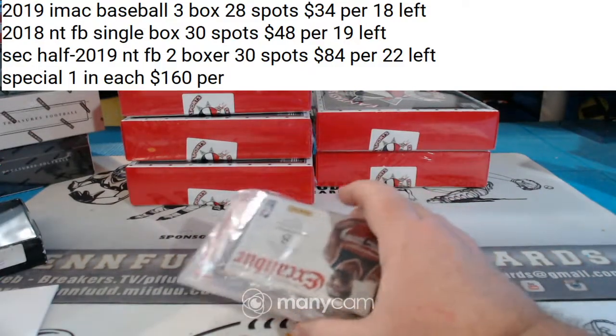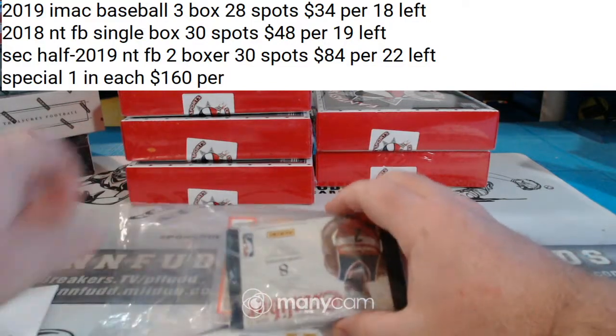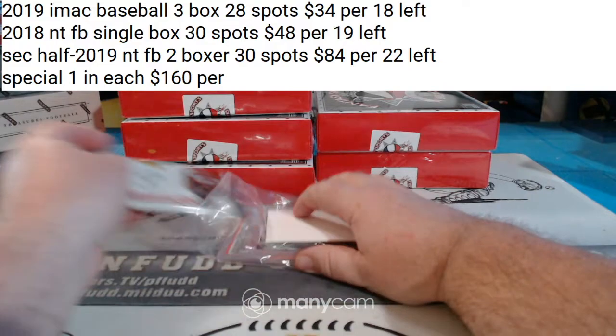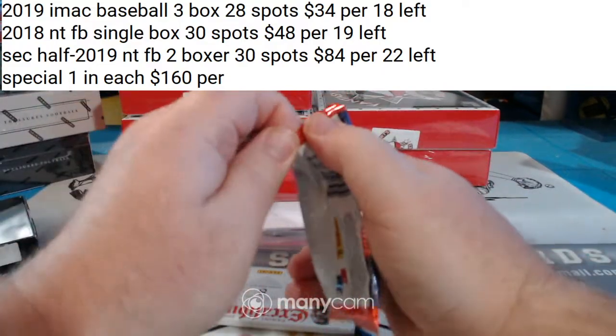Alright, looks like we've got 17-18 Revolutions and 16-17 Excalibur. Good luck everybody.